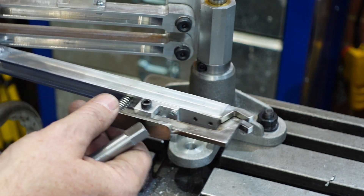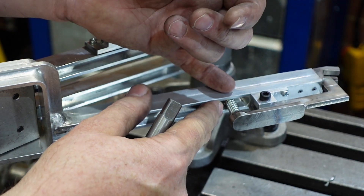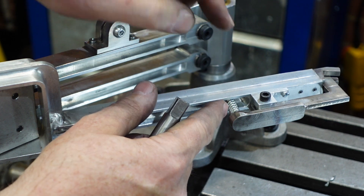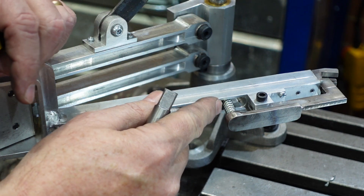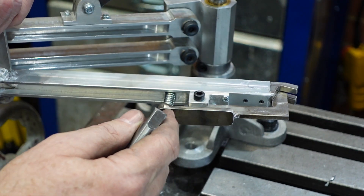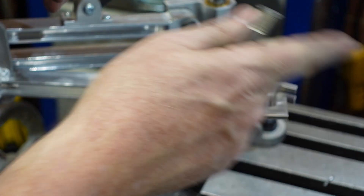Just to hold the spring in the bottom I've put an M4 bolt through with a nut — that gives me a little spigot for the end of the spring to sit on. On the back of the lever I've got an 8mm diameter hole which is around about the diameter of the spring, and that will just hold it so the spring doesn't shoot off somewhere.